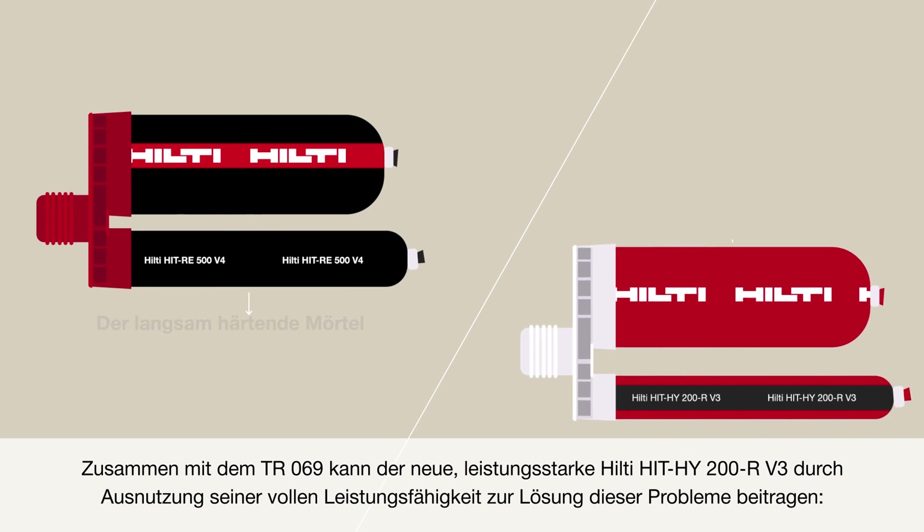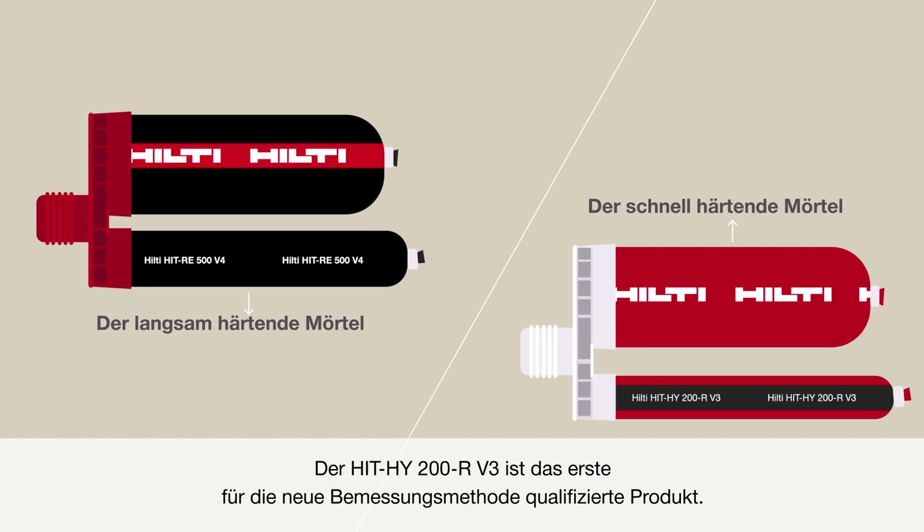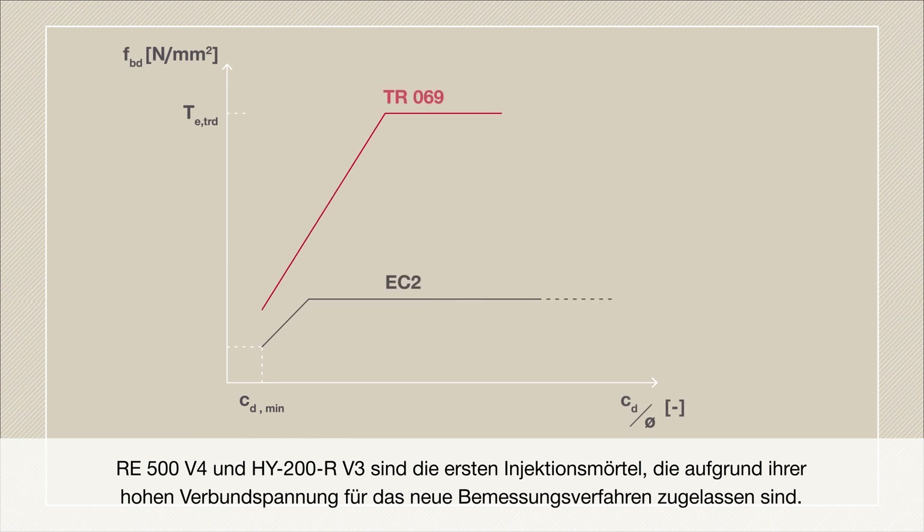The new Hilti portfolio of high-performing ultimate mortars, HIT-RE500V4 and HIT-HY200RV3, together with the new design method TR069, can help solve these problems. RE500V4 and HY200RV3 are the first products qualified for the new design method, due to their higher bond strength.